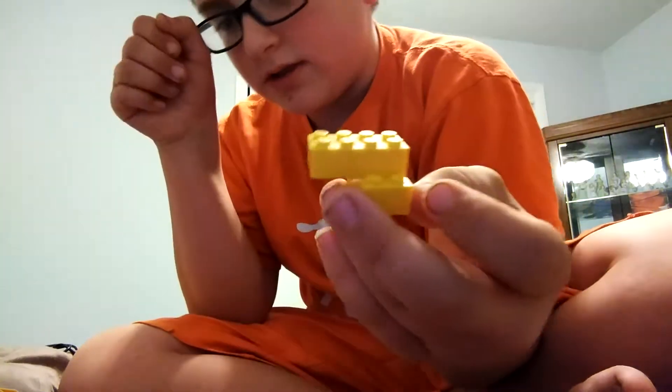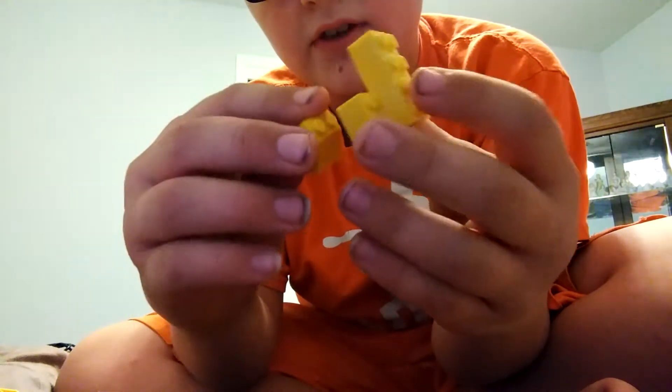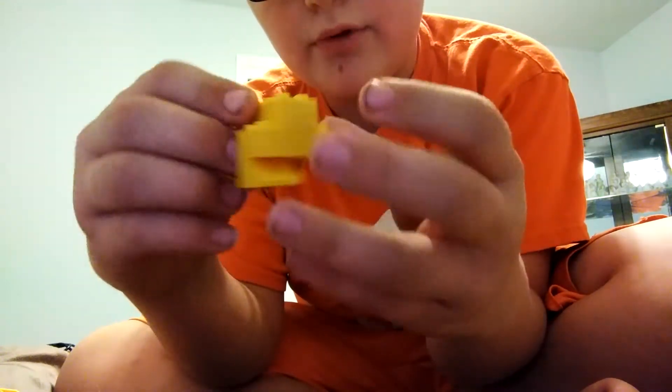So then next you need one of these yellow feet. Put it right here.